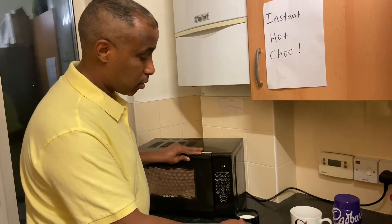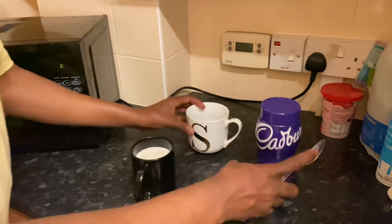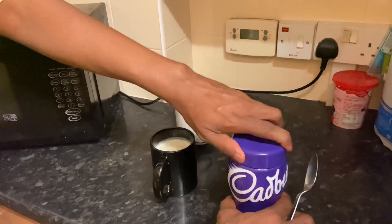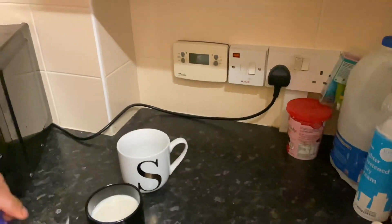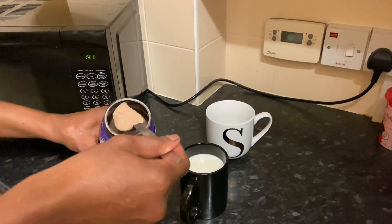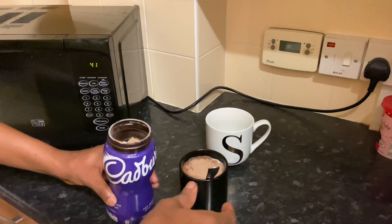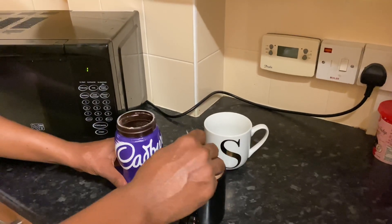If you're young and doing it, make sure you get someone to support you. Okay, here we go — the milk is ready. We're gonna add two spoons of hot chocolate — one, two. It's optional, you can do one or two, whatever you like.